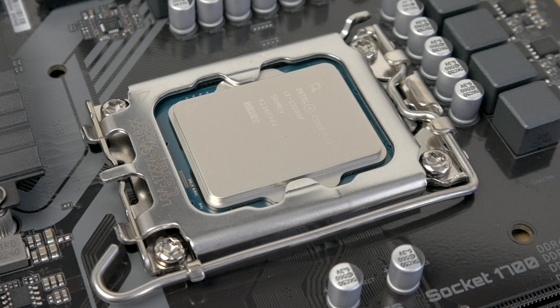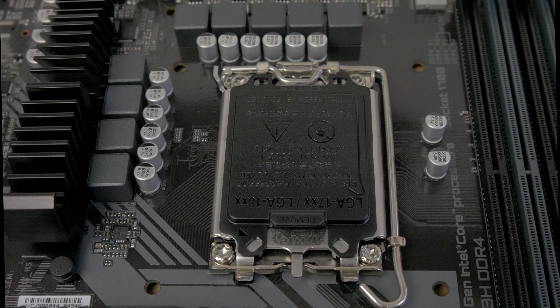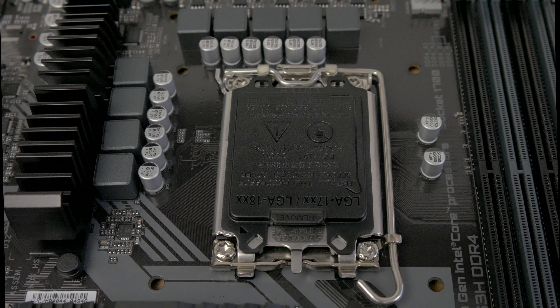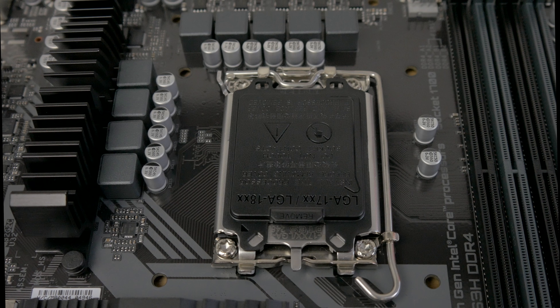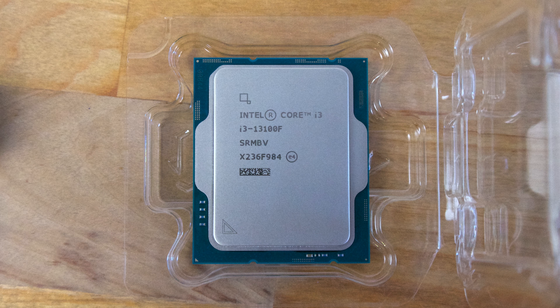In this video, I'm going to show you how to properly install a 12th or 13th gen Intel CPU in an LGA 1700 motherboard. If you look at the plastic cover on your CPU socket, you'll see that there's a small triangle in one corner. And if you look at your CPU, you'll find that there's also a triangle in one corner of the heat spreader. This triangle shows you the orientation that the CPU should be installed into the socket.